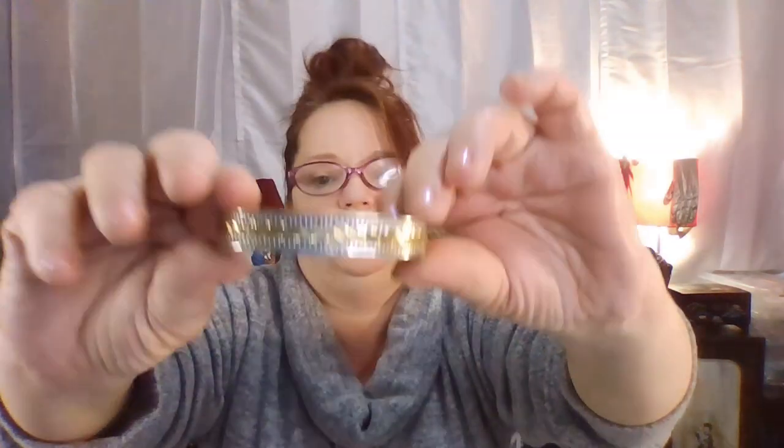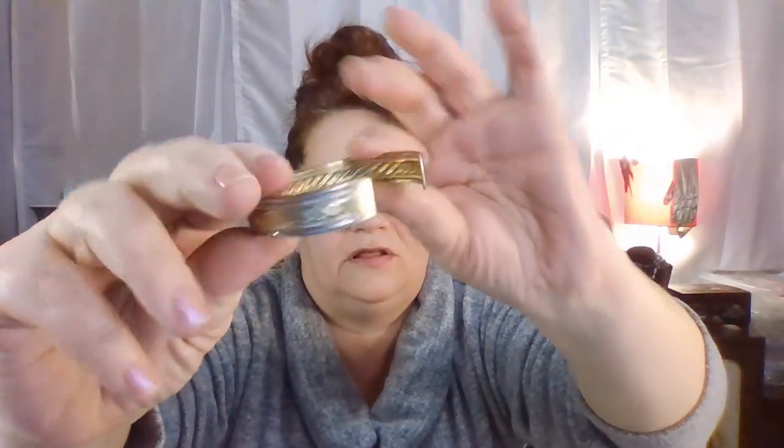This is brass — it's a small open cuff, a dainty one. I like it, it's very pretty. This is fashion jewelry — more fashion jewelry, it even says that on it.